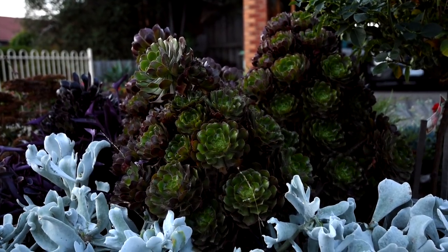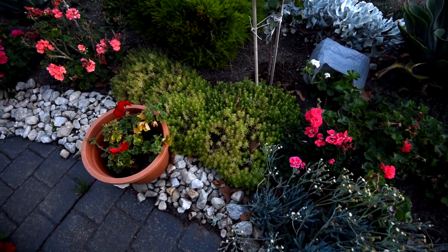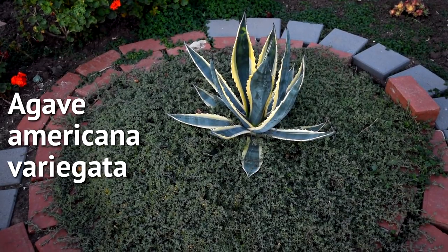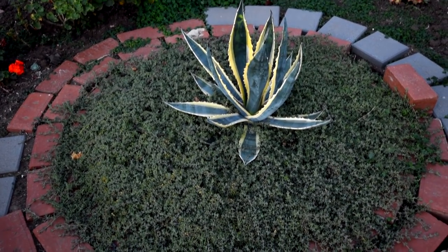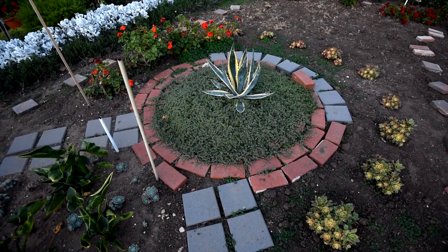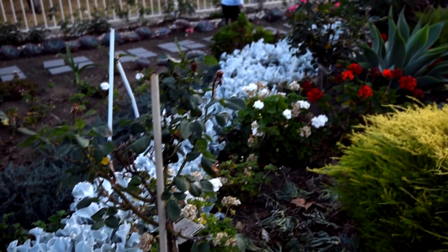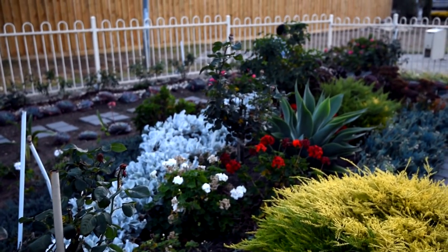The agave americana variegated looks more established now and it's just going to grow even larger. Since it's in the ground, I wonder how big it would go. My mother-in-law planted some clumps of Aeonium Kiwi around the agave, and they've recovered from their initial sunburns. Everything here is so healthy and all I need to do is keep them that way. I might need to prune some of the rose bushes in winter, which is coming up really soon — maybe by June or July I'll have to do those.